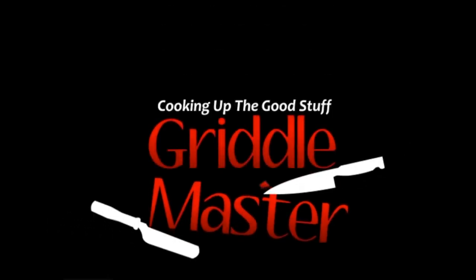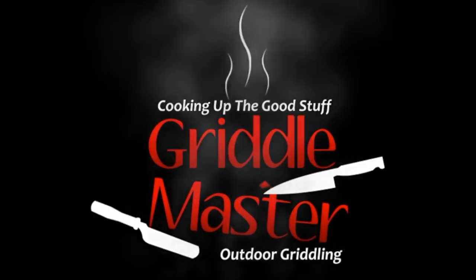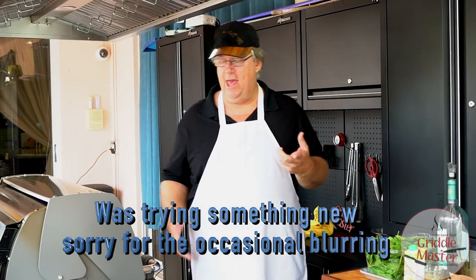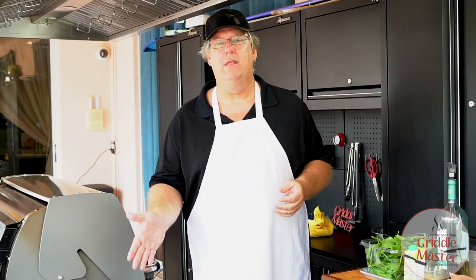Griddle Master — cooking up the good stuff. Hey, Griddle Master Joe here with you, and today we are going to make bone-in pork chops.